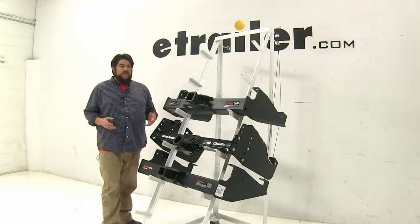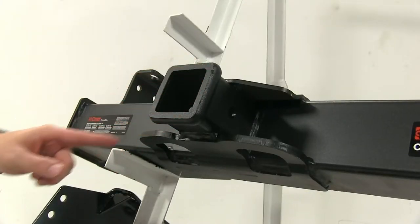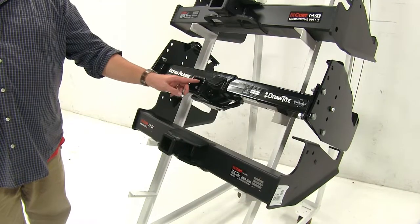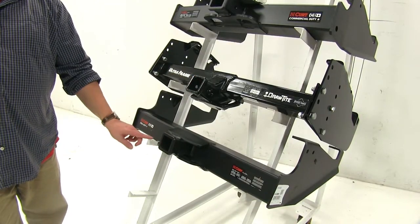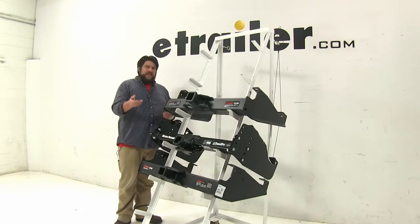A couple of differences right off the bat: our top Curt Class 5 has a two and a half inch opening, while the other two have a two inch hitch opening. The one on top is actually designed more so for heavy duty commercial use, and we'll get into that a little bit later.